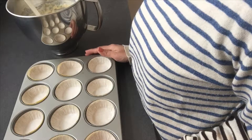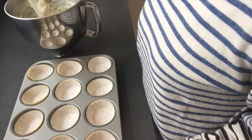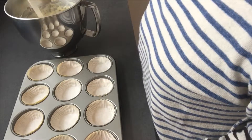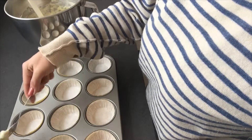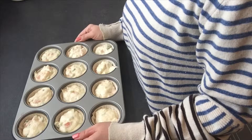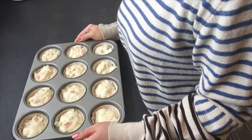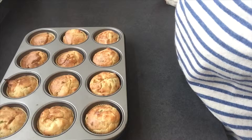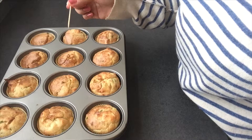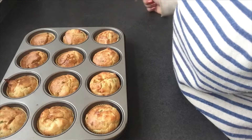Over here I have a muffin tin that I've lined with liners, and I'm just going to use a spoon to put everything inside. I'm going to put these into the oven for about 25 to 30 minutes or until the salmon is really cooked — otherwise you're going to have sushi cupcakes! My cupcakes were in the oven for exactly 30 minutes. Just insert a toothpick — it comes out clean, means it's cooked. I tried the pick into the salmon and it's also cooked through.